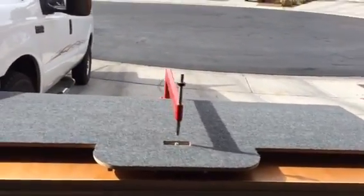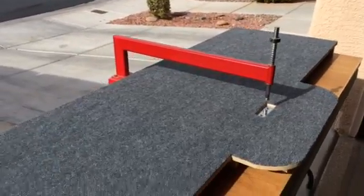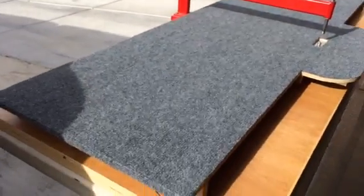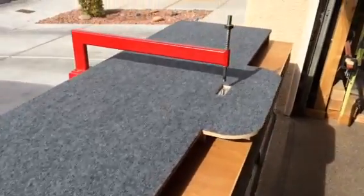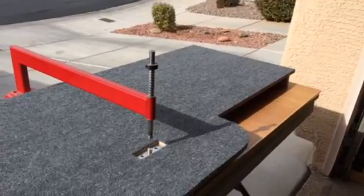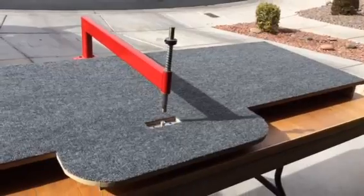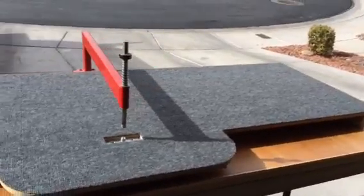For those of us who have built airplanes or are in the process, you'll recognize the Avery C-frame. What I did is I built a table to support my work underneath — in between the arms of the C-frame, I should say — and this gives me a nice stable platform to do my dimpling.